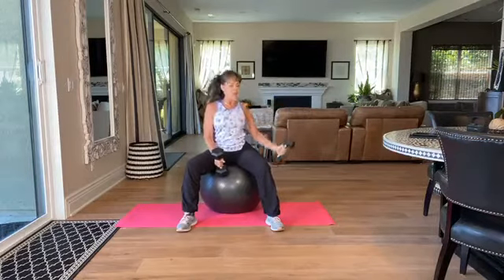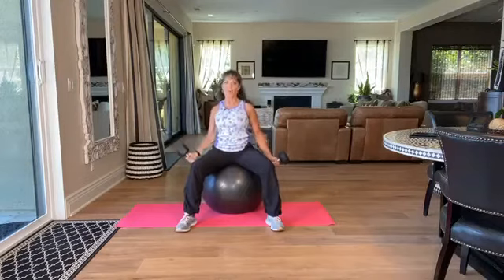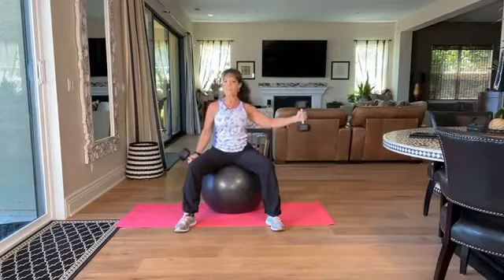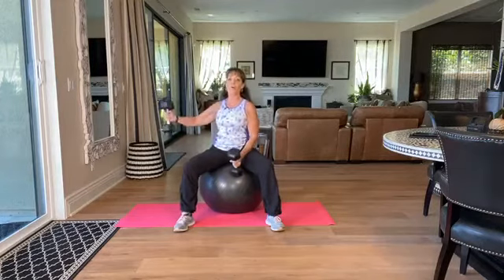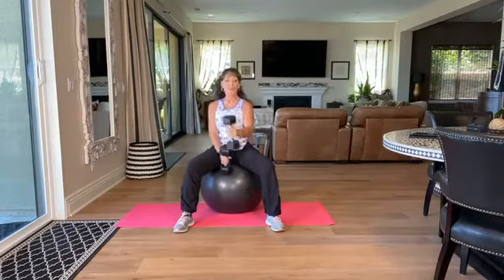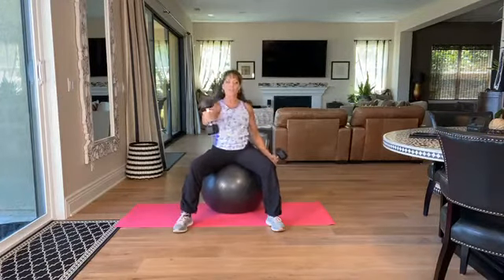I'm going to bring the arm out and press on the side of the ball. This is great for shoulder stability — I'm not lifting my arms very high. Press down really hard, so the arm that is pushing on the ball is actually working harder. External rotation, internal rotation.